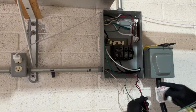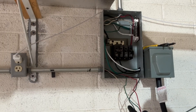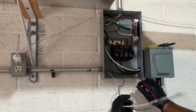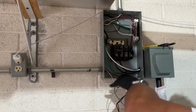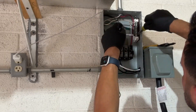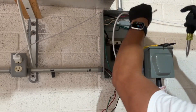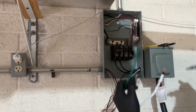All I've done so far is remove all the wires to these 20-amp single-pole circuits and move them out of the way for now. Now let's go ahead and move this neutral here.